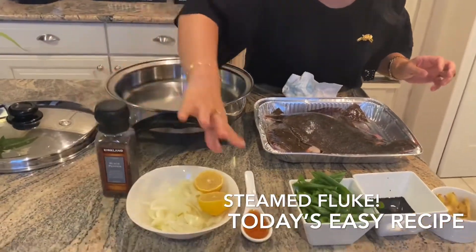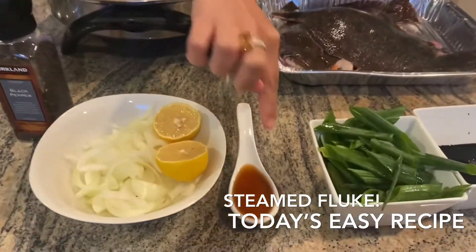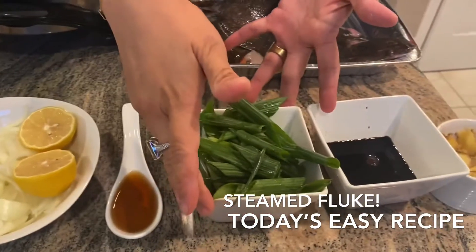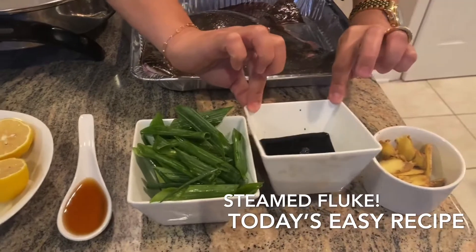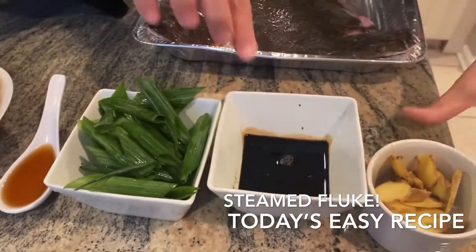So we have black pepper, lemon, onion, sesame oil, cut scallion — the scallion is so great — and we have half a cup of soy sauce and ginger.